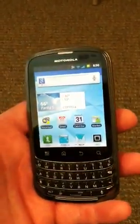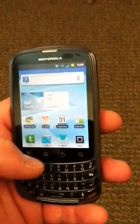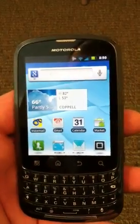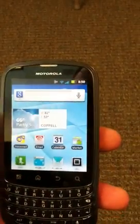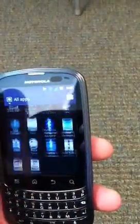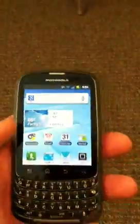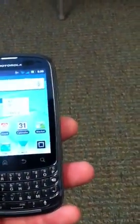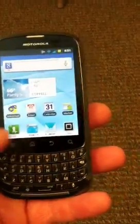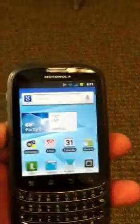It's running Gingerbread — Android 2.3.5 or 2.3.6, one or the other. Screen quality is good and it works really well; it doesn't have the lag or issues I've had with other Android phones. The only physical buttons are the keyboard buttons — there are no hard end or answer call buttons — so everything else is done through the touchscreen.